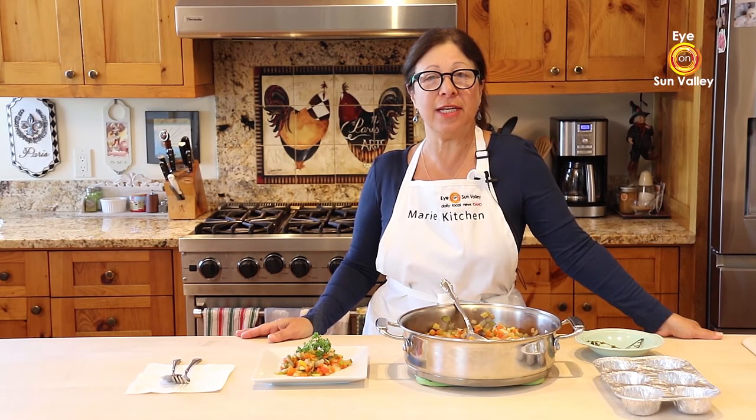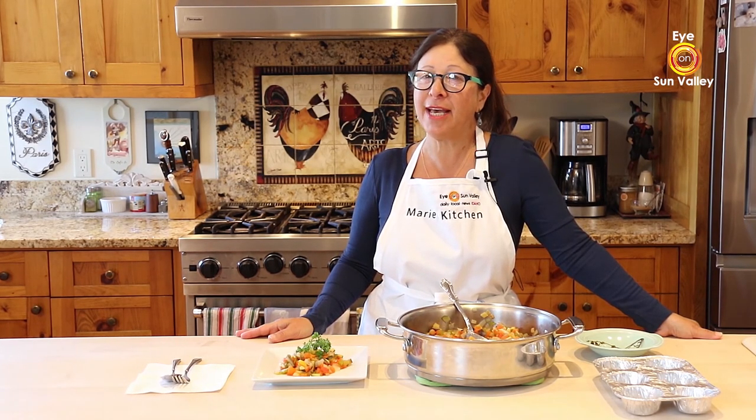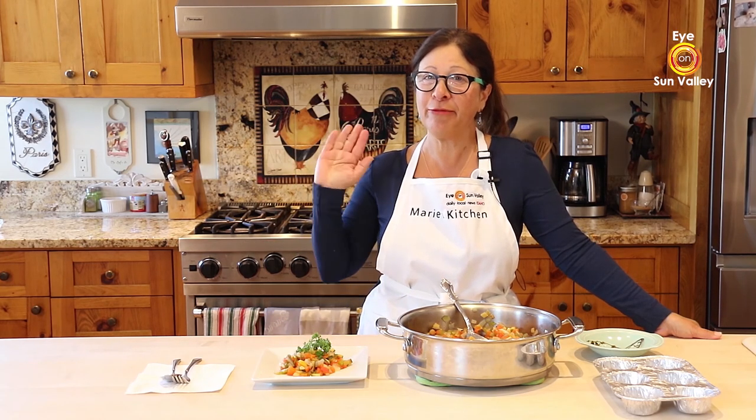Thank you so much for joining me in my kitchen with Eye on Sun Valley. Have a great day — see you soon! Au revoir, bye!